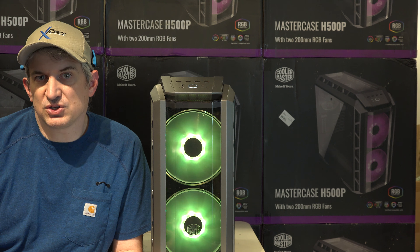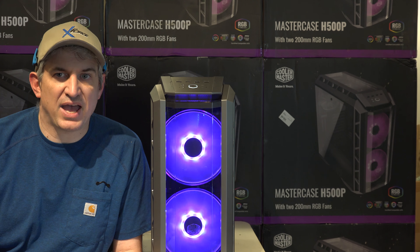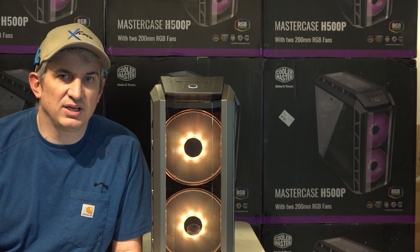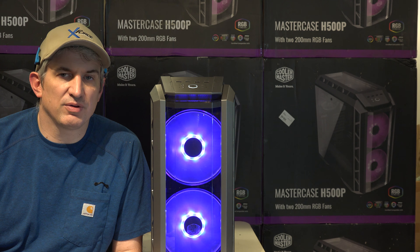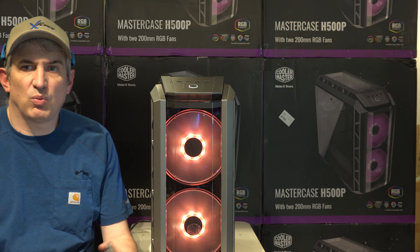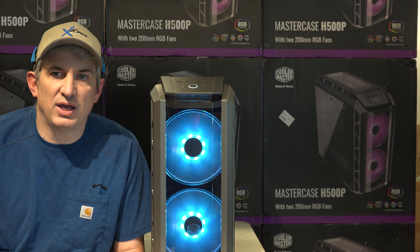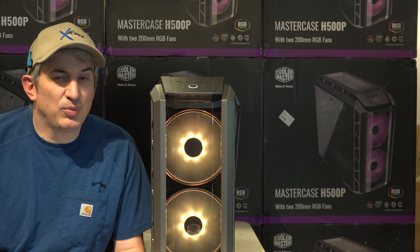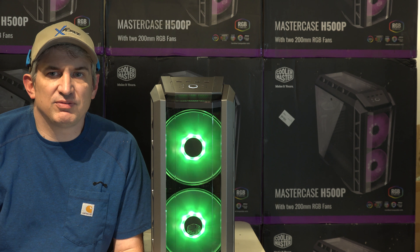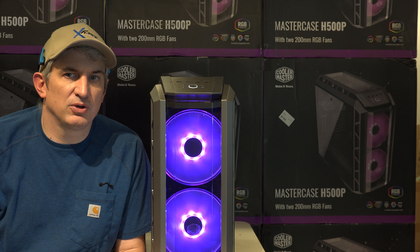We have a 1-terabyte NVMe SSD which reads at over 3,000 megabytes per second and writes at over 2,000 megabytes per second. We have a 6-terabyte conventional mechanical hard drive for mass storage — just put whatever you want on it. We also have a GTX 1080 Ti 11 gig, which is at the time of this video the very fastest video card you can get and the most powerful one for gaming. We have wireless AC built in, which is the latest wireless technology. We have RGB lighting — whether you like it or not, you can turn it off if you choose.